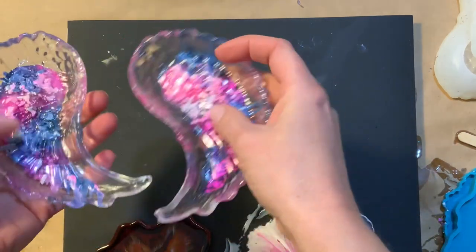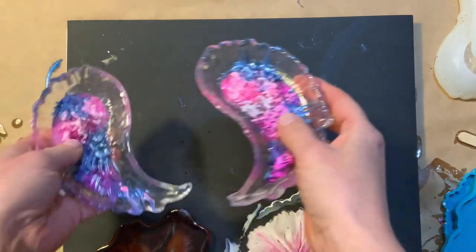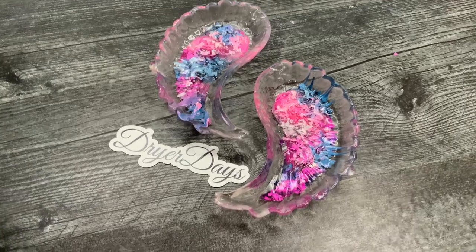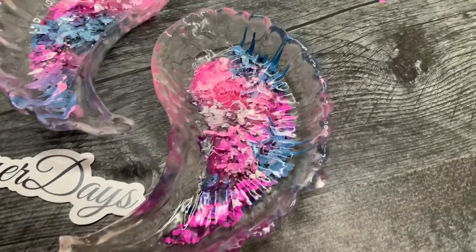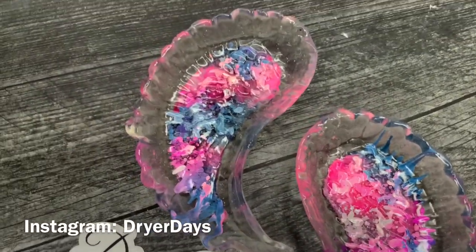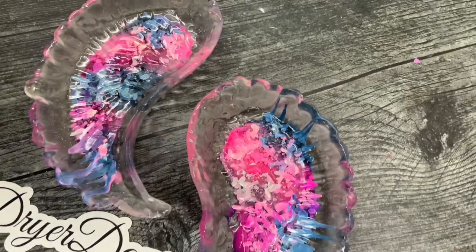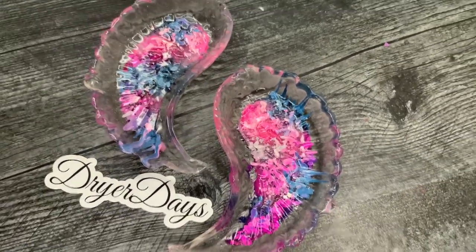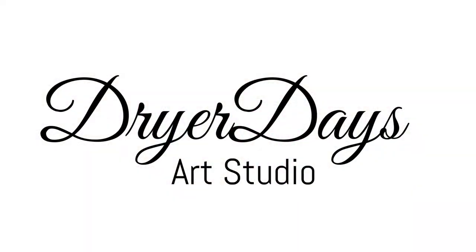Just a little quick video for you guys on how to make something really fast. These would be an awesome gift or just a little extra something to have in your store to sell. I really hope you guys enjoyed this video. Thanks so much for watching. Please like, comment, and subscribe — it really helps me out. Come find me on Instagram at Dryer Days. And until next time, keep on pouring. Bye!